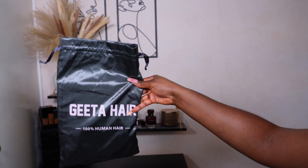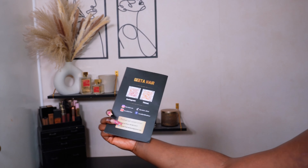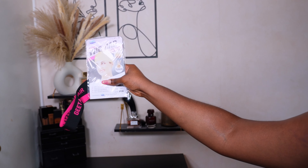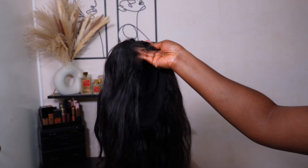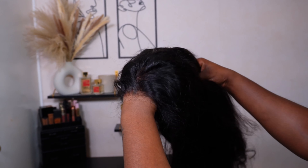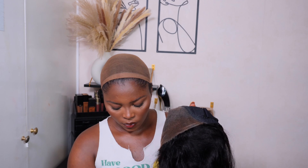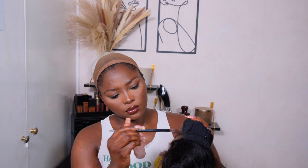Hey my loves, welcome back to my channel. So today we'll be working with Keita — or is it Cheetah? I'm not too sure how you pronounce it, but yeah, we'll be working with Cheetah hair. These are the bits and bobs that come in the packaging. Today I'll be working with their fixed 6x4.5 lace closure wig. As you can see, it's looking really good. It comes pre-cut and it is also a glueless unit, so we'll be installing that for you guys.